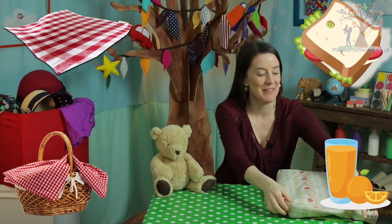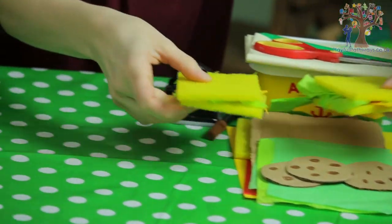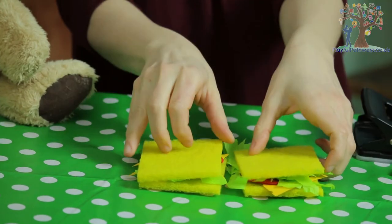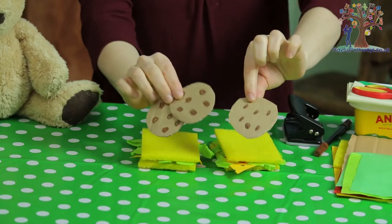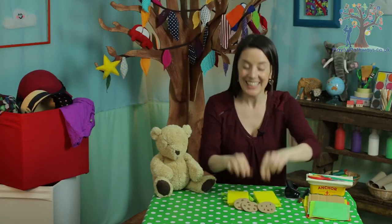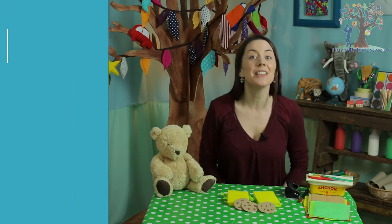So how about some teddy bear sandwiches? These are some ones that we have made which are very yummy — they've got some cheese, tomato, and lettuce in them. We've also made some chocolate chip teddy bear cookies. If you'd like to make some cookies and sandwiches like these for your teddies, this is what you're going to need.